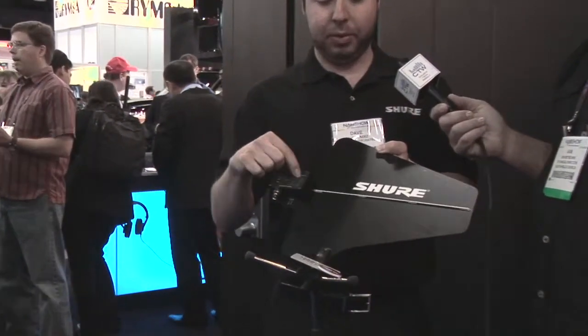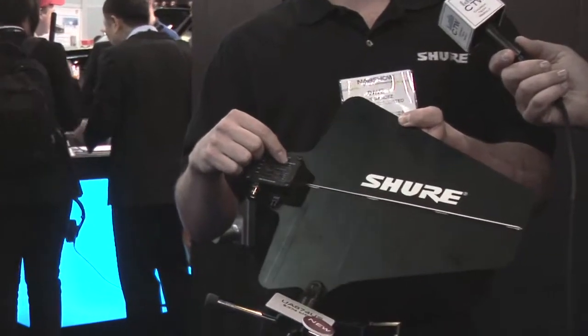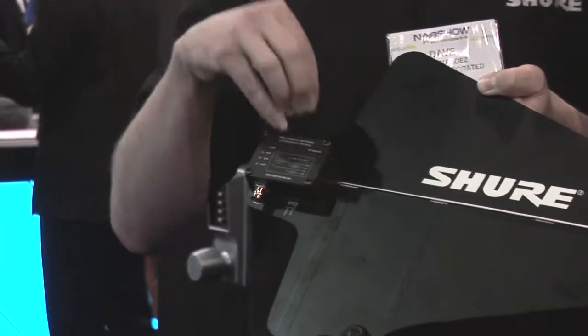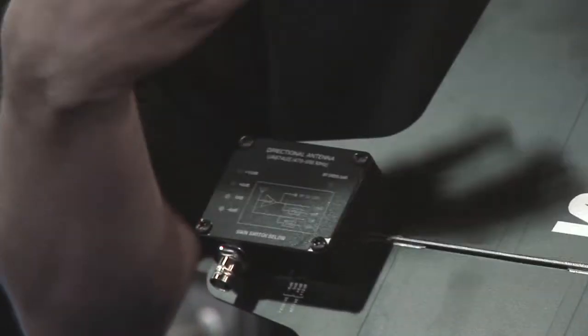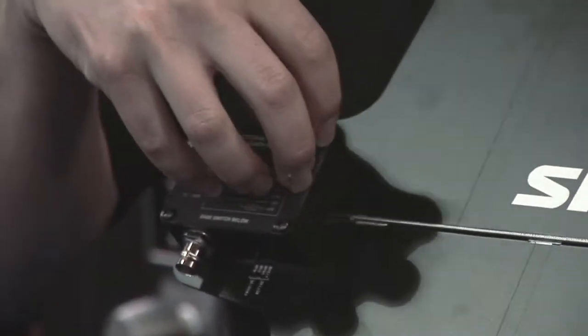Another benefit of this amp is we've added an RF overload light, which indicates whether you're overloading this particular amplifier. That'll give you a warning that you're causing IMD products at this stage of the game.